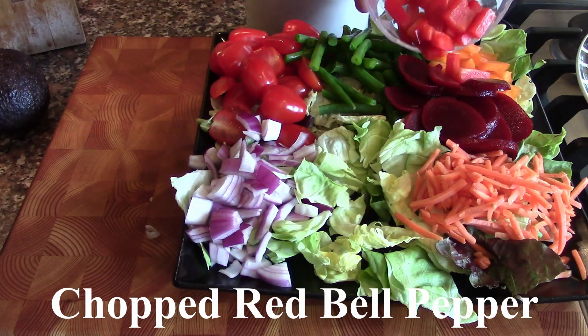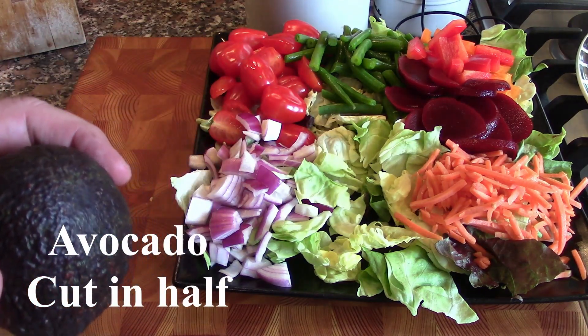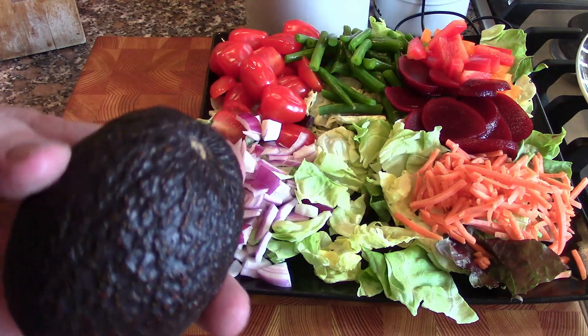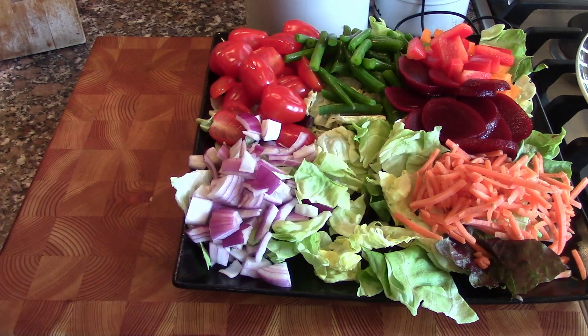We've got some red bell pepper — put a couple over here with the orange bell pepper. We also have an avocado. Avocados go great with salad, so we're going to show you a technique to cut avocados so you get uniform slices and also get the pit out.